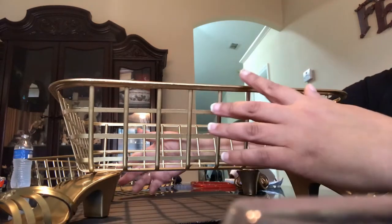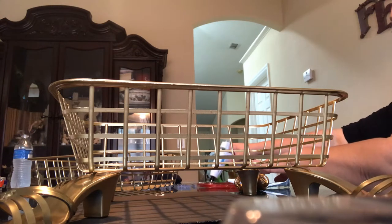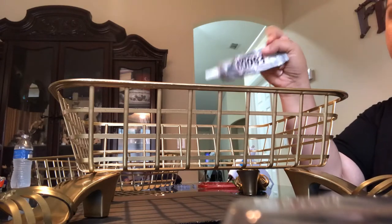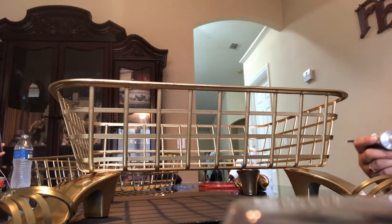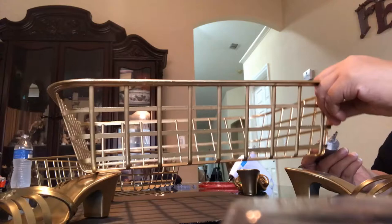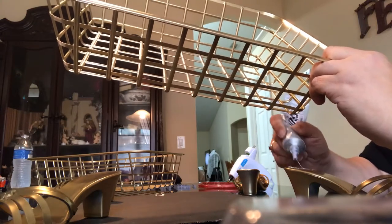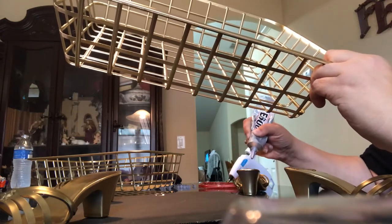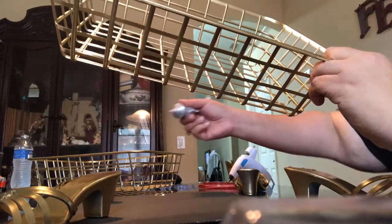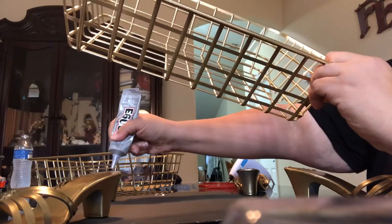My glue gun is hot. We're going to go in with the E6000 first, putting the glue closest to the heels where I know it's going to stick best.